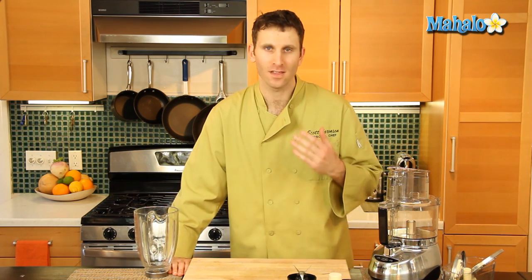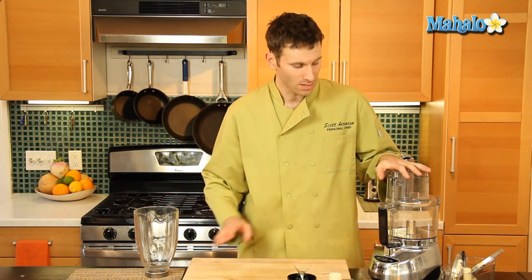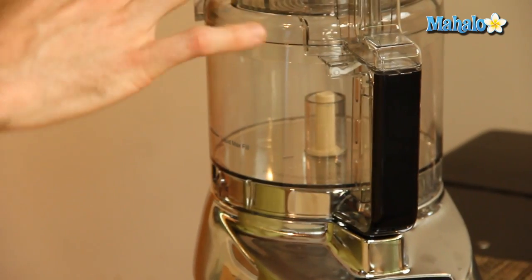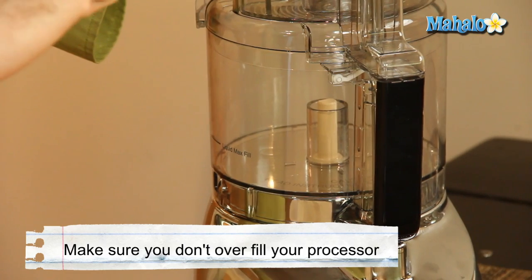Now, other than the obvious differences — their names — the food processor has a certain capacity for liquid. If you overfill it, it will leak. You'll notice that it has a line; most food processors will have a line on the reservoir that shows you that you can't fill it over a certain point.